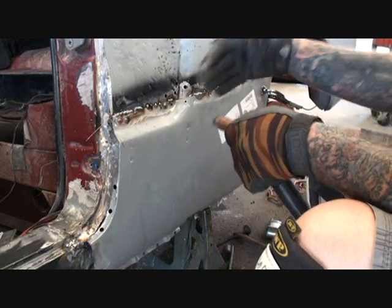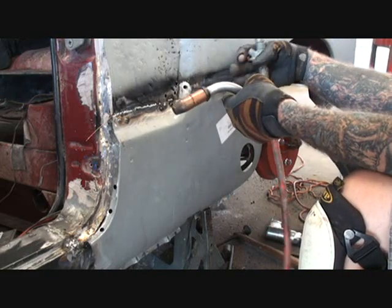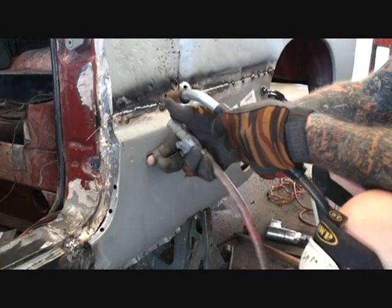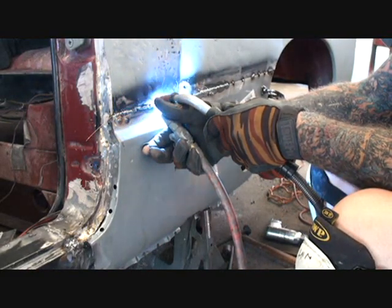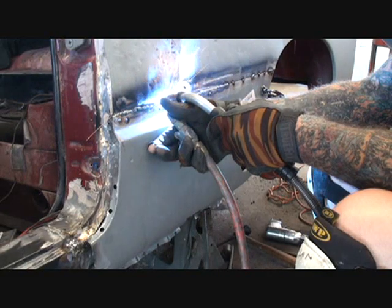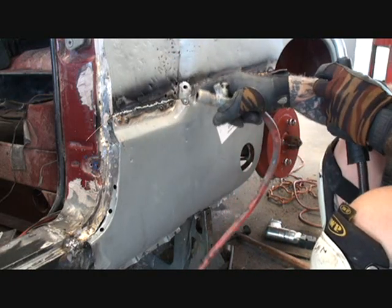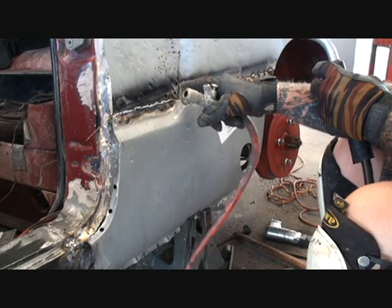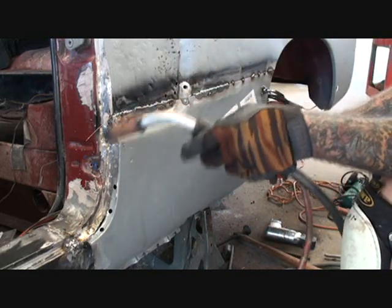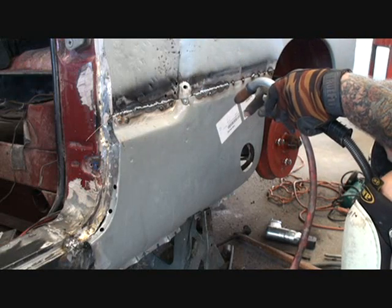That's going to keep the metal from warping when you're cooling it down with air. Now it's giving it a little bit of a valley, but it's not warping up and down — it's going horizontal instead of up and down. We're not going to weld these holes up yet; I still might need my slide hammer to pull that out. I'll go back and forth until that whole section is welded, then we'll come back and stretch the panel to fit.